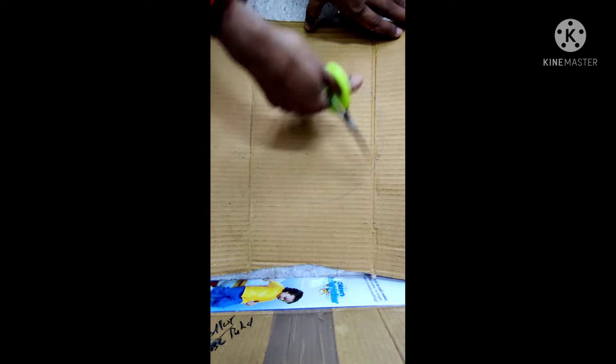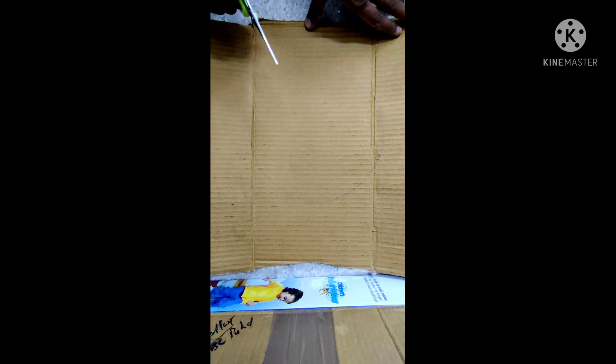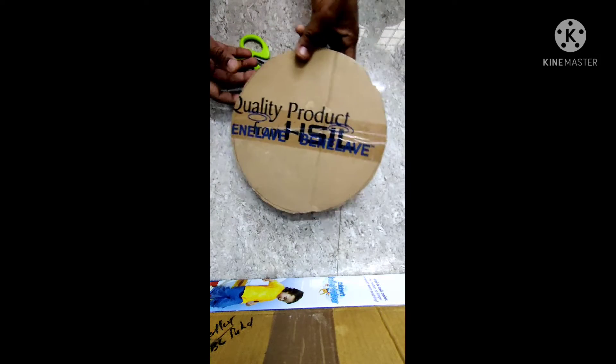Hello friends, welcome to my channel, Simple Craft by Uma. I am very happy with this. This is a cardboard piece. I will cut it in a round shape.